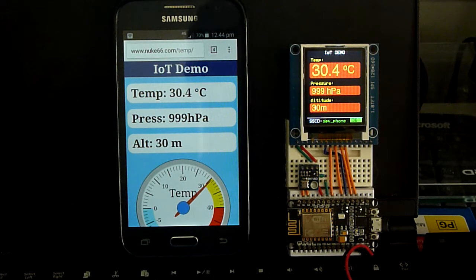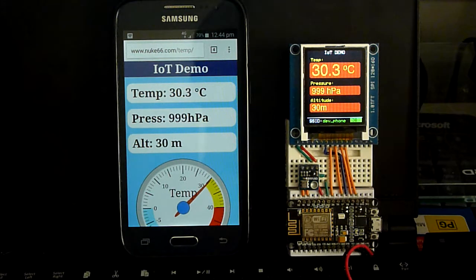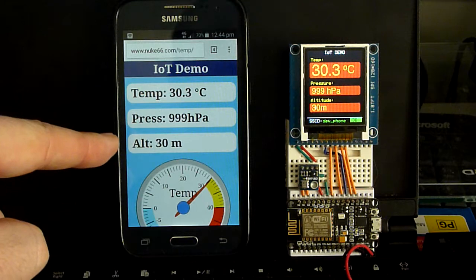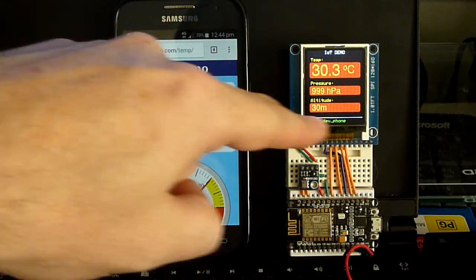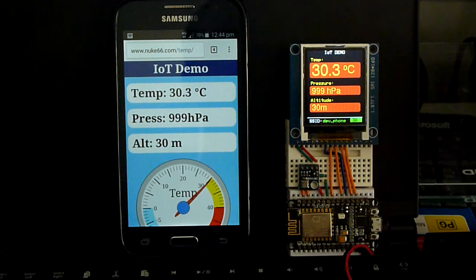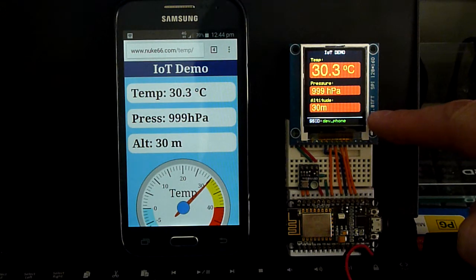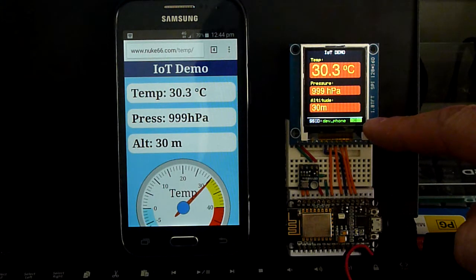This is also Wi-Fi dropout tolerant. So if the Wi-Fi doesn't connect you can actually see that appear — the SSID will go from green to red meaning it's not connected. This little flashing indicator shows that it's sending a message to the cloud service.